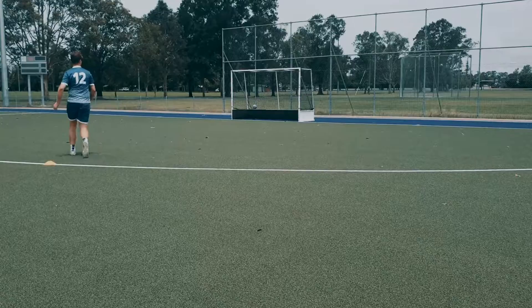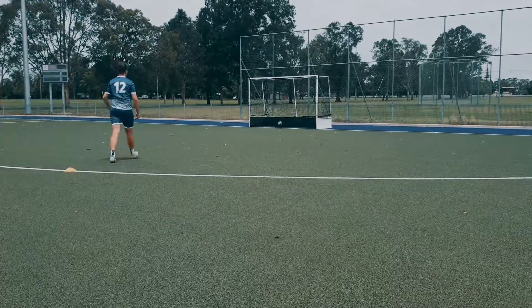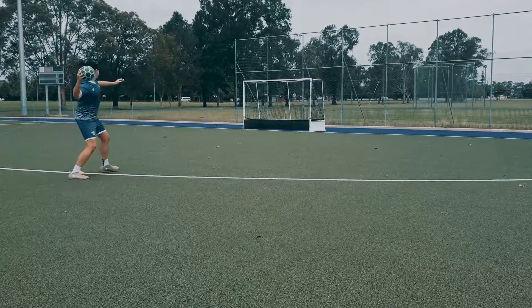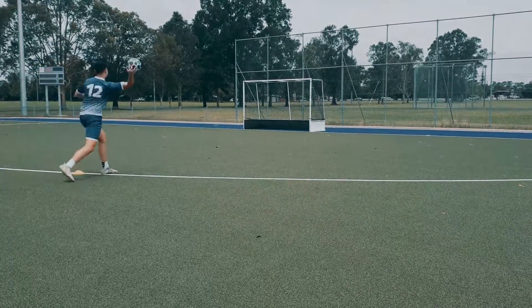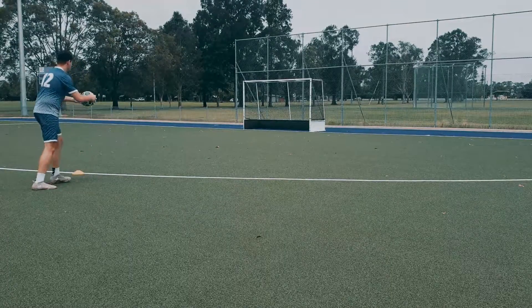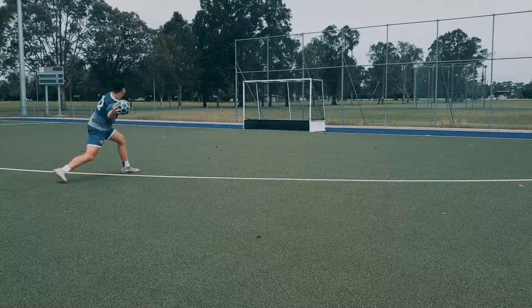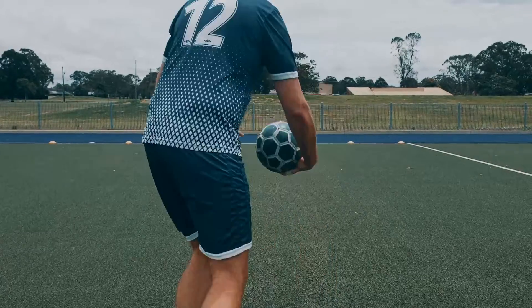Now let's move on to bare hands pros and cons. The main pro for me is increased feel for the ball. When you move from gloves to bare hands, you realize that traditional gloves can impair your movement in distributing and handling the ball. The ball just feels more natural in the hands — the way you can wrap your fingers around the ball to roll out or throw to your team just isn't really comparable with traditional gloves.